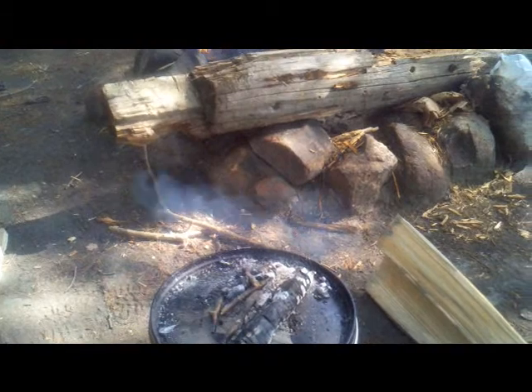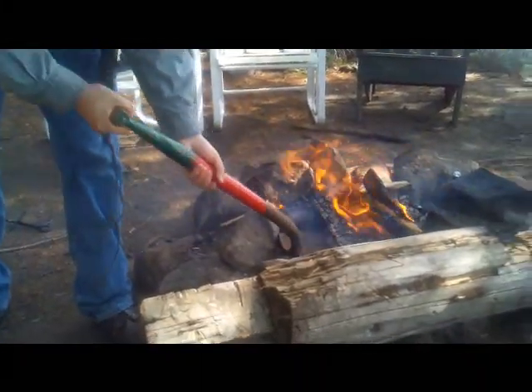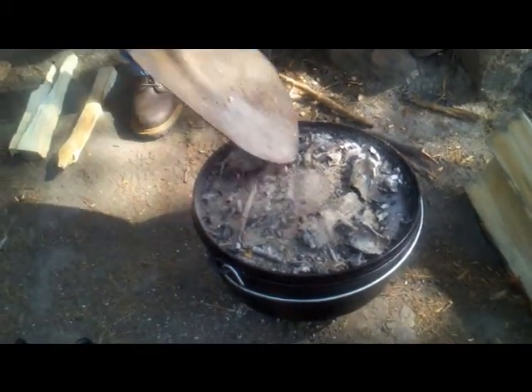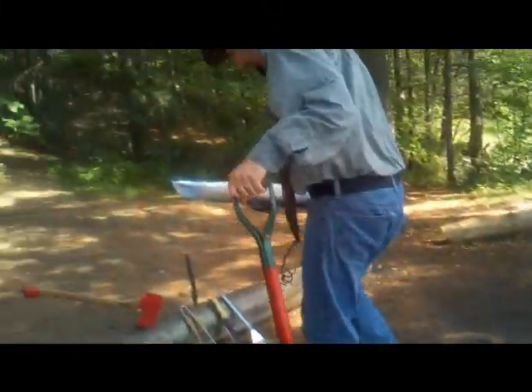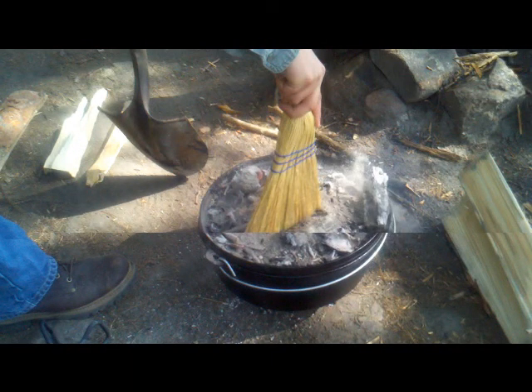We're about due for new coals — let's put some more coals on. Put some coals on the top; next time we'll be putting coals on the bottom. We've got plenty of heat coming out of the bottom right now. As you can see, we already have lots of ash. The problem with ash is that it insulates the coals from the rest of the pot, making them not heat the pot the way you want. An earnest effort needs to be made to ensure the pot is clear of the worst of the ash.